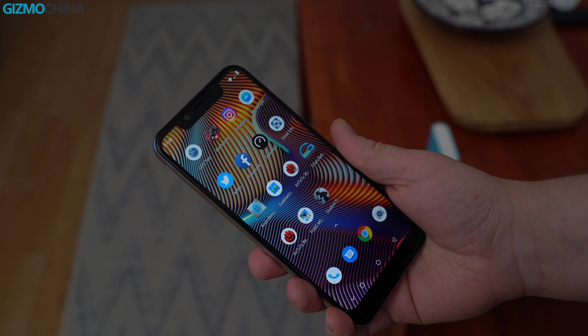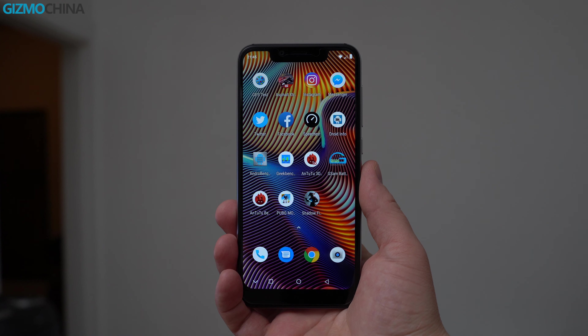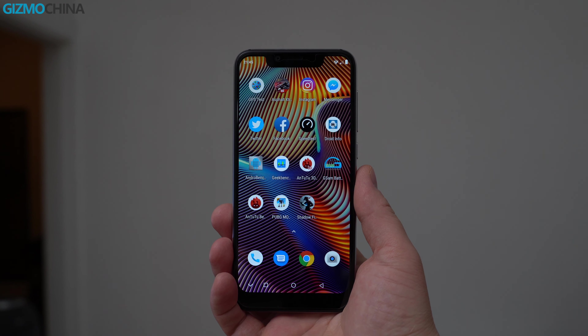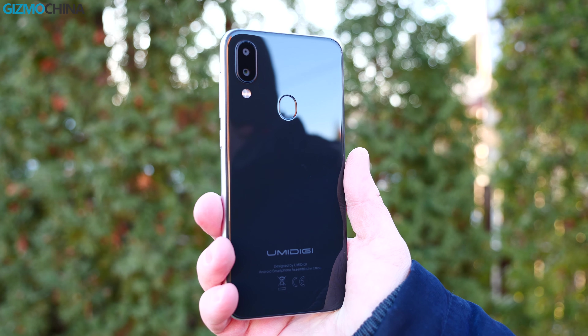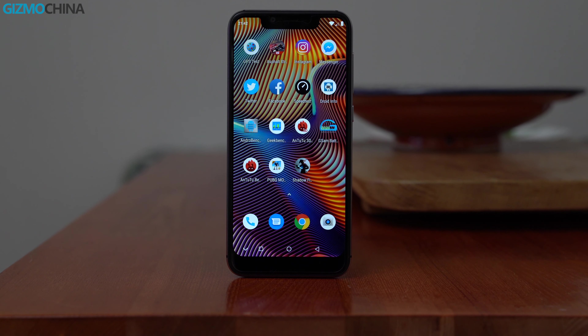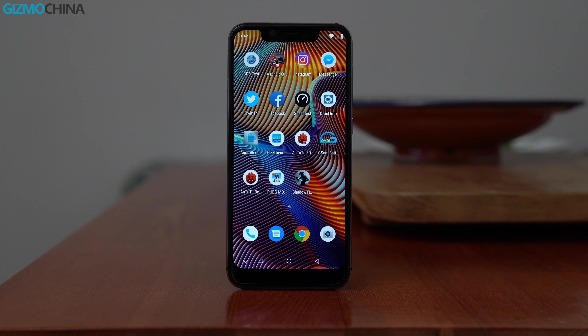What do you think about the UMIDIGI A3 Pro and the UMIDIGI fitness tracker? As always, drop a comment down below, like the video if you liked it, please subscribe to the channel if you haven't already — it was Linus, thank you for watching and see you soon.